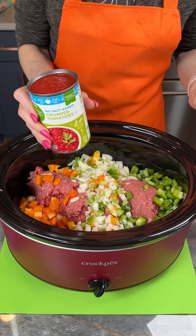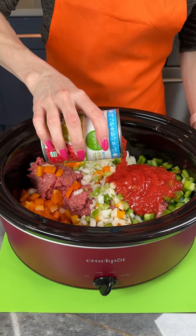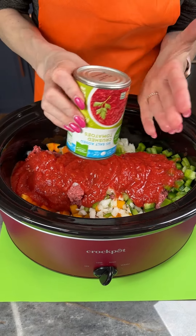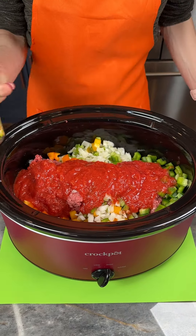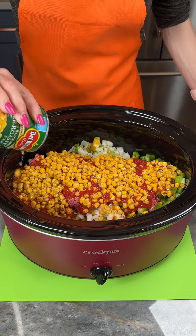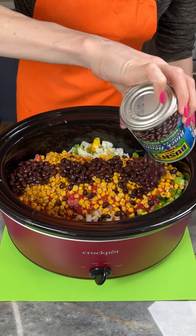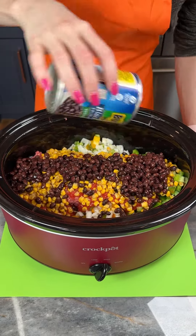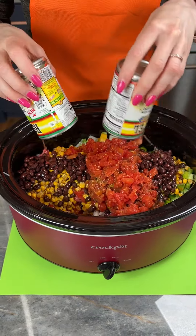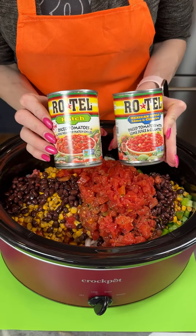We've got our half a pound of rice and three pounds of beef in here. I used one of each color chopped bell peppers and one onion. Now I'm just adding in some crushed tomatoes, a little bit of fire roasted corn, and my lower sodium black beans — feel free to leave those out if you don't like beans. I've got two cans of Rotel here; you could use one large can. I went with the Mexican lime and cilantro style and the hatch chili style.